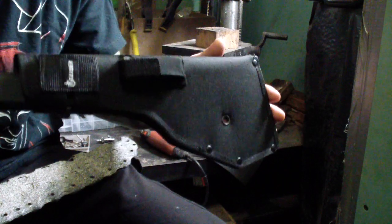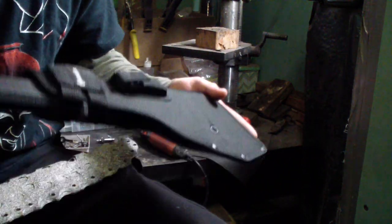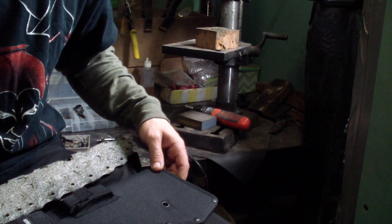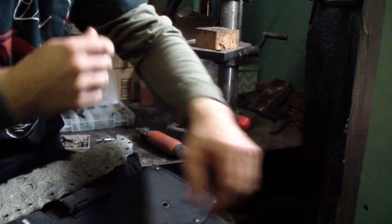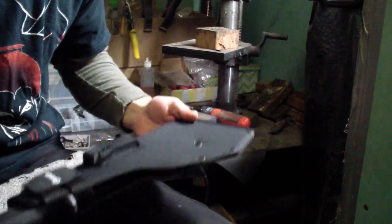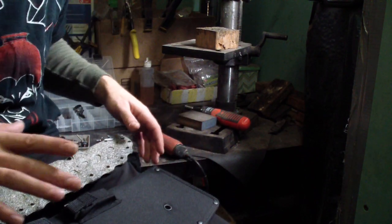Pleasantly surprised with this so far. We'll see about the edge — it's always too soon to tell. But I was very happy with the steel on my Bear Grylls Parang. Yeah, cheesy Bear Grylls, but trust me, it's a good working tool. I have to reprofile it now because I got the replacement after the recall, but the first one I got I was very happy with. That's that.